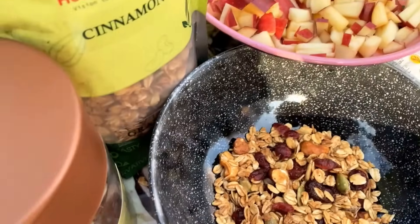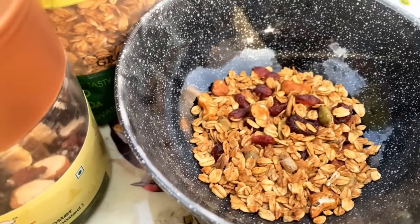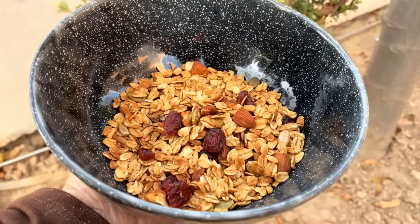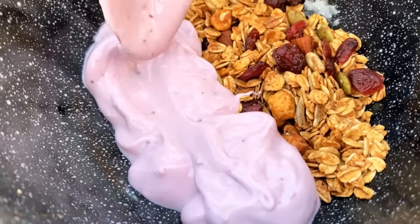So let's start our recipe, which is very easy. I have taken granolas from Healthy Masters in cinnamon flavor. I have their power booster with me and also yogurt. You can take low fat milk, almond milk, or coconut milk. 30 grams of granola is enough.